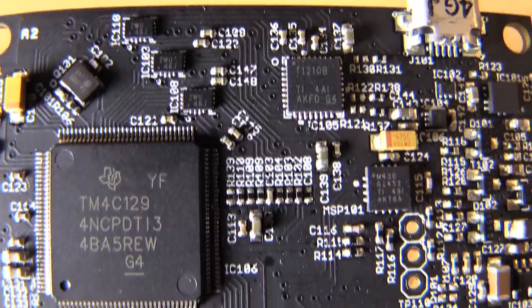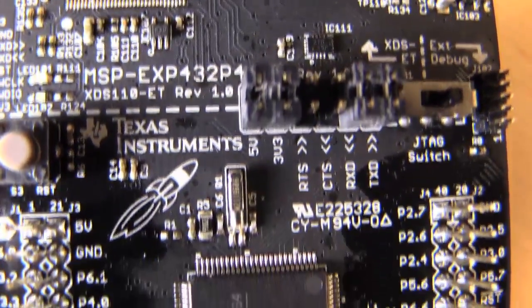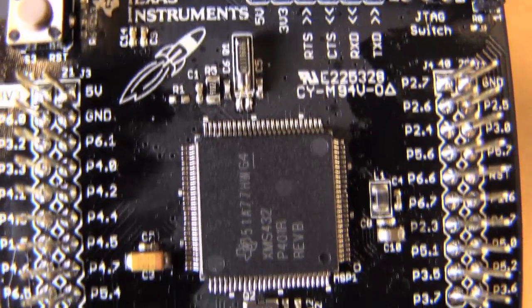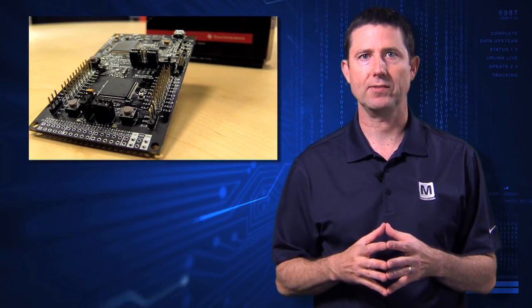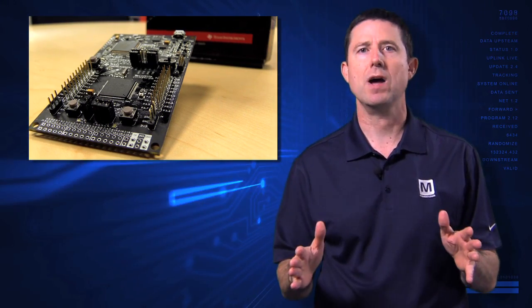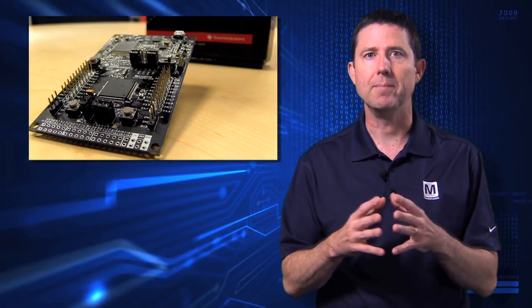In addition, they've increased its performance by adding a 32-bit architecture through the ARM Cortex M4F. This is the industry's lowest power Cortex M4 processor. There is no compromise — it is low power and high performance combined into one.